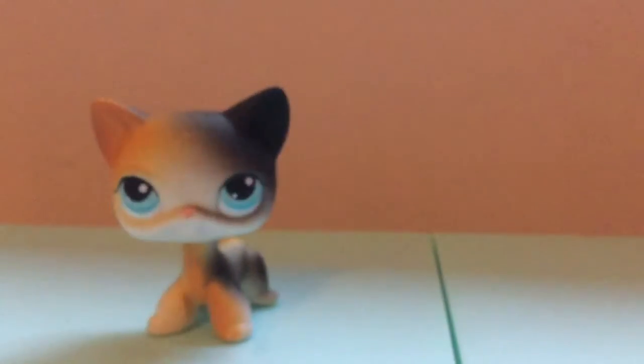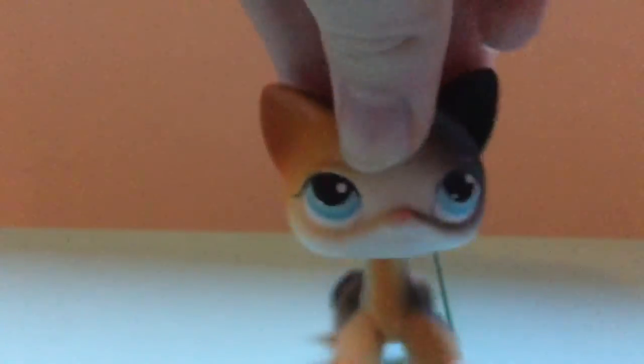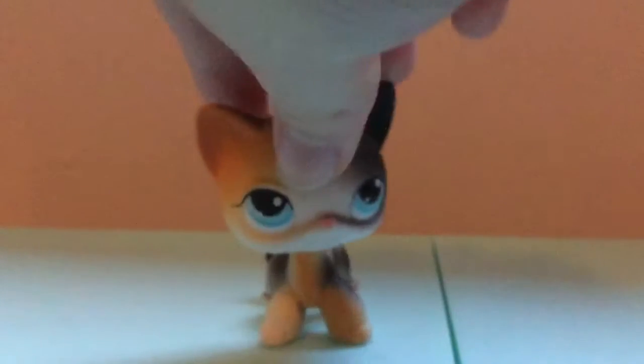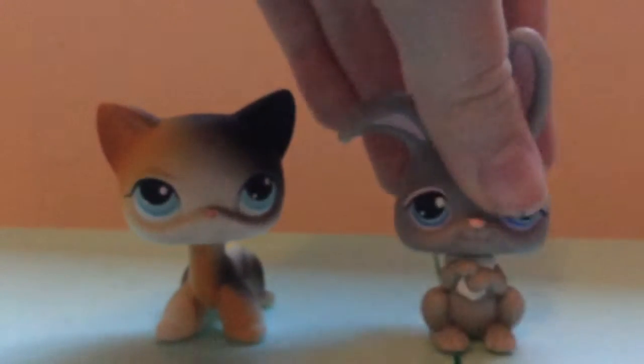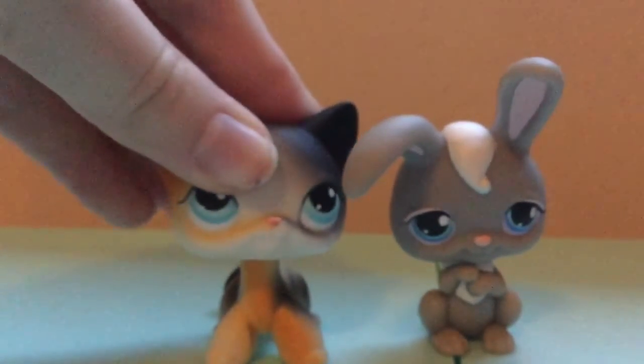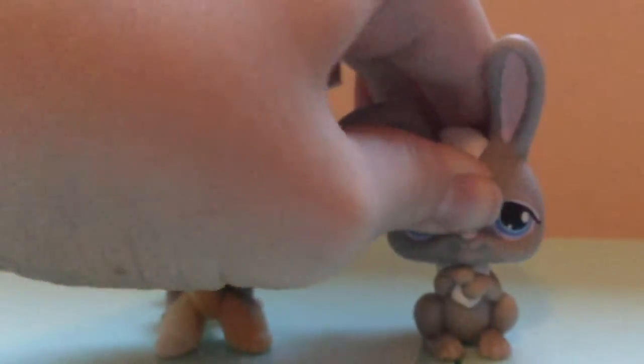It looks absolutely adorable. We're going to be comparing this to another old LPS. First thing, I'm going to get my real LPS and go on to showing you. So this is the fake one and this is the real one.